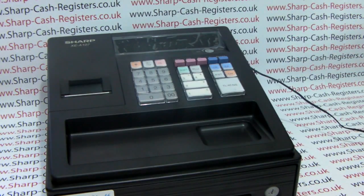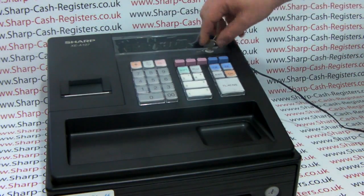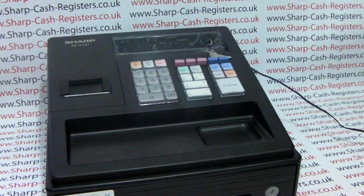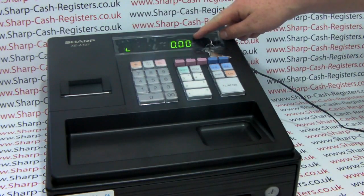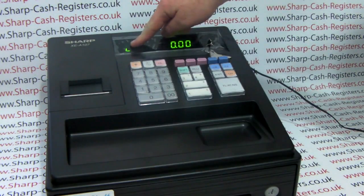Then when you turn the key round to the reg position, the machine will perform an initial setup test. Once this is done it will display 0.00 on the screen and show the low battery indicator.